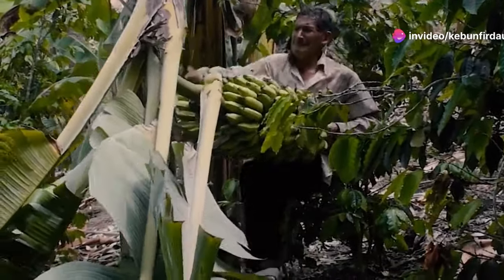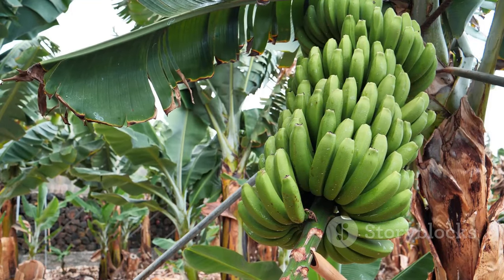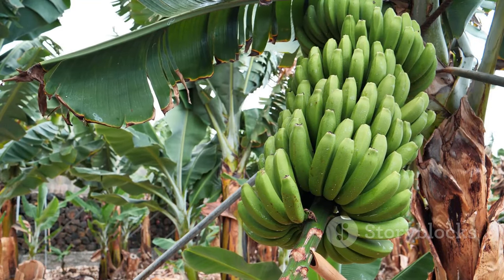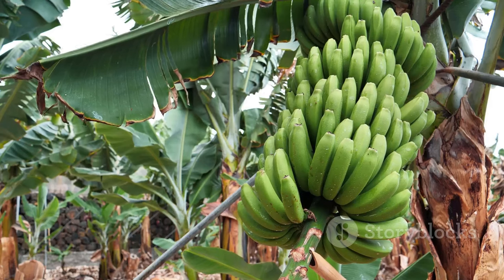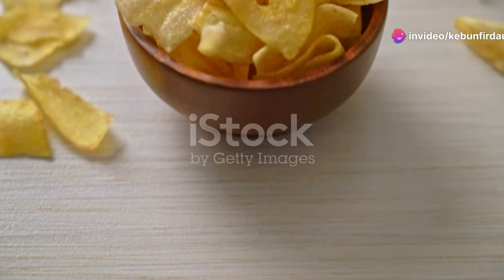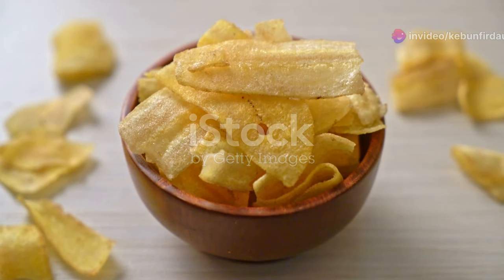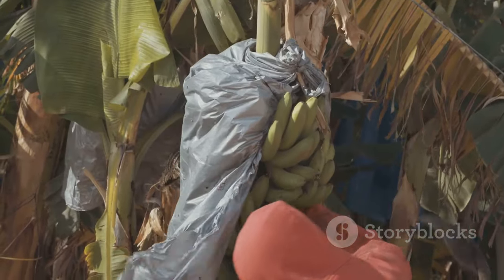Hey folks, Mike Roe here, ready to get our hands dirty with a job most people take for granted: making banana chips. It's a fascinating process that starts long before those crispy treats hit your taste buds. Those sweet and crunchy treats we all love are a staple in many households, perfect for snacking or adding a bit of crunch to your meals.